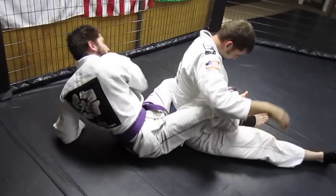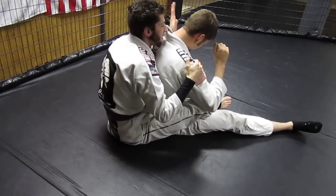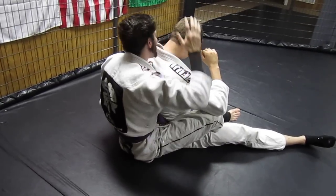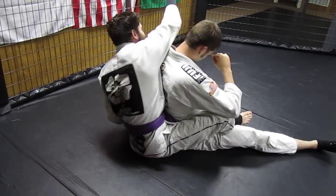Okay, one more time. It's a little bit of a weird position. We're here, I'm grabbing that arm, I'm pulling it back. He can fight me, but it's just to make sure that he's not going to grab the arm as I reach around. I'm going to reach this arm around, just like I'm reaching for a Kimura, try to get my armpit to his shoulder.